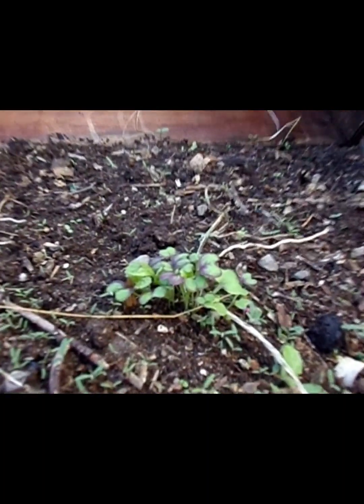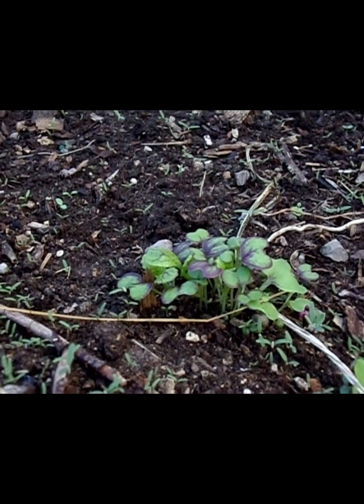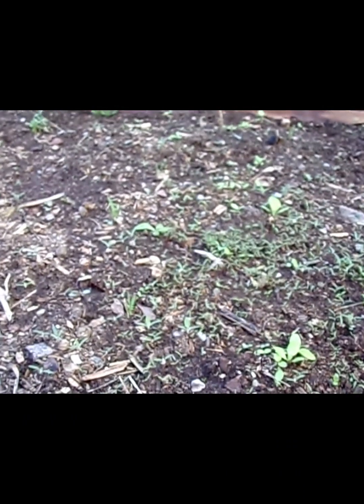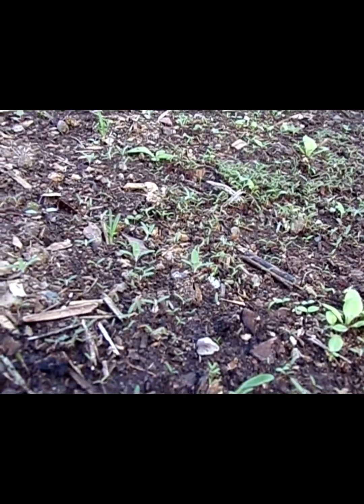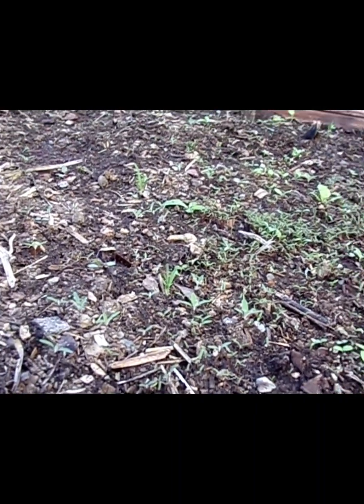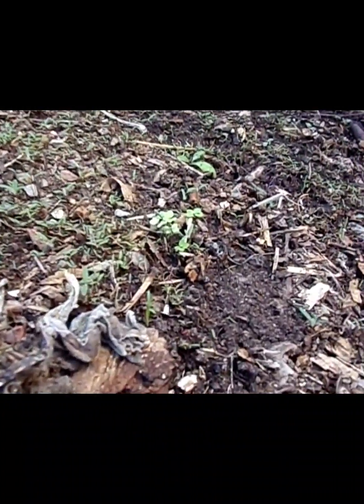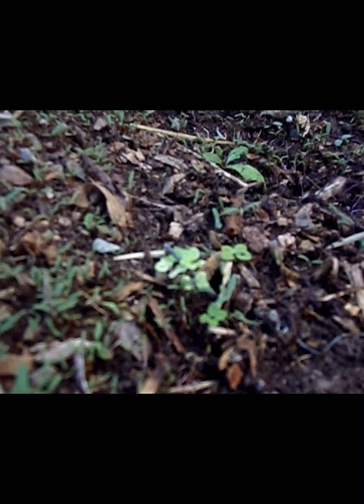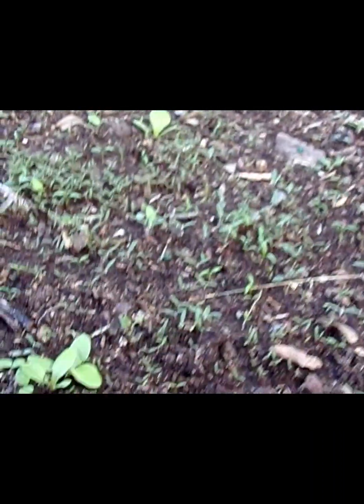We've got some mustard greens right here. It's okay if they're too close together because when they get a little bigger I can always separate them and put them farther apart from each other. That's how the little cold frame's going. Here's another one that's going to be another one of the greens, and those look like lettuces right there.